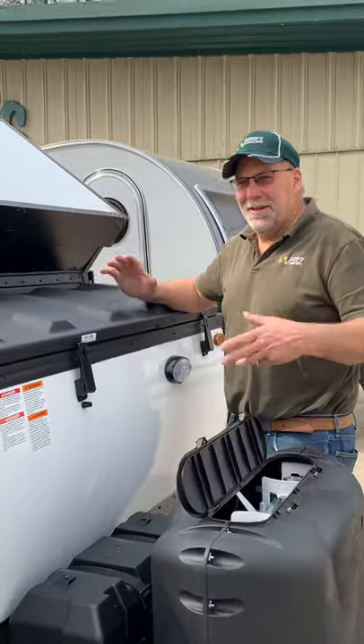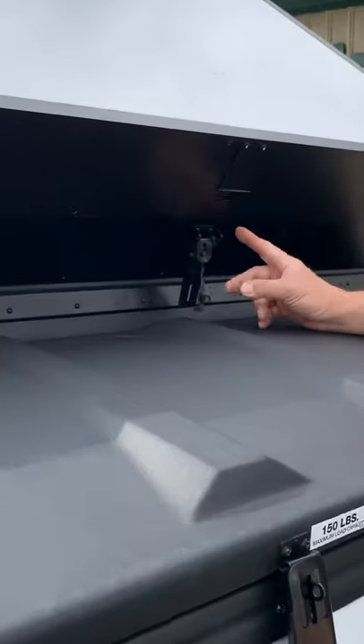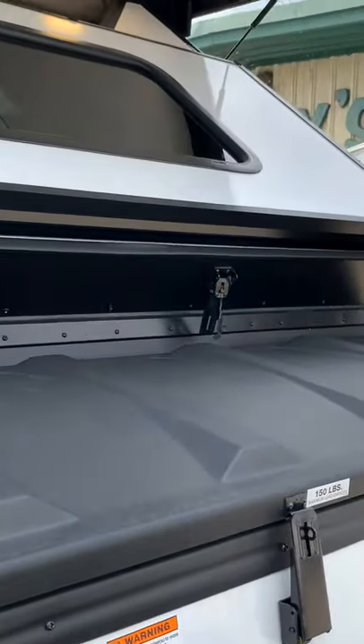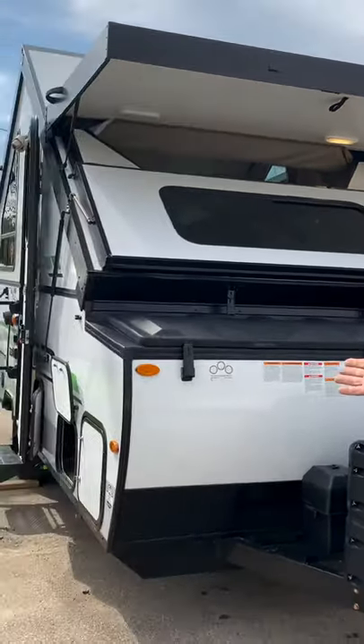Now we're going to go through how the pop-up trailer roof goes up and down. First, you undo these latches — this unit has a dorm room on it. Those come loose and we just lift it up. It's got gas-assist on it so it goes right up. Now we're going inside to see how the panels lock in from there.